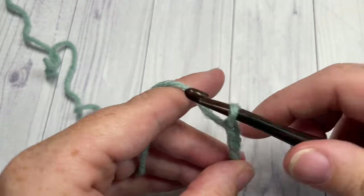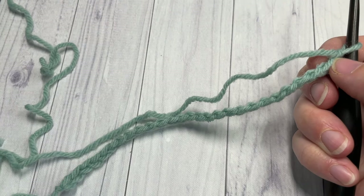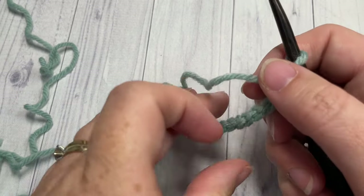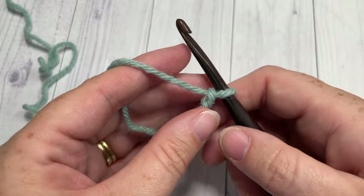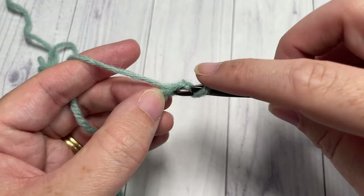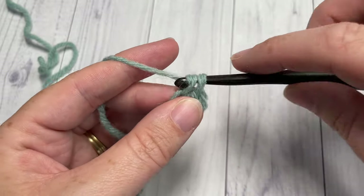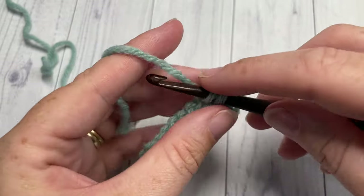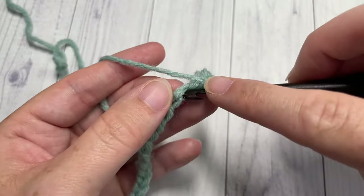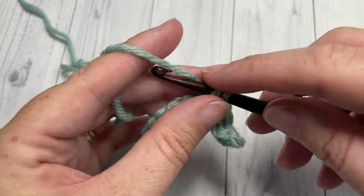Once you have your foundation chain — 27 chains long, or if you're changing the size, that multiple of four stitches plus three — you're going to begin Row 1 by working a single crochet into the second chain from your hook, and then one single crochet in each chain all the way across. When you come to the end, turn your work.